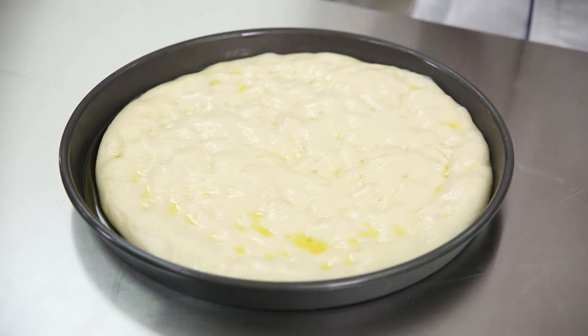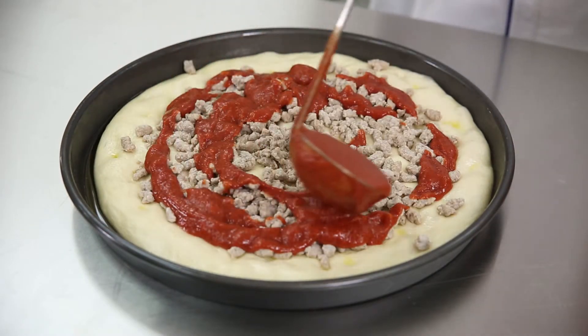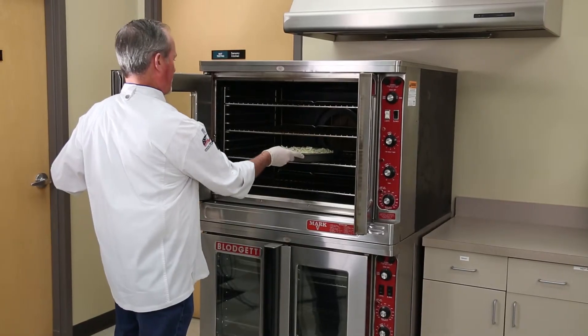Now you are ready to top your pizza. To finish your deep dish pizza, add your meat, your sauce and cheese. Place your pan in the oven and bake.